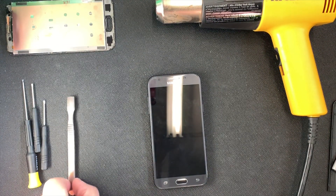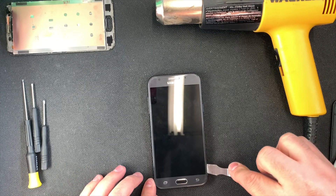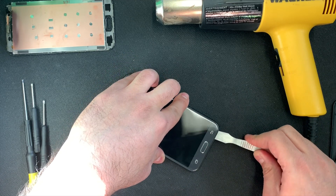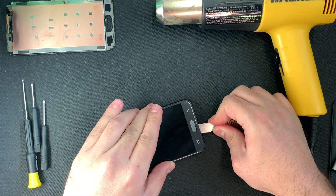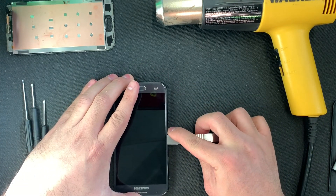Now we're going to use this tool to lift up the screen and loosen it from the frame. You want to do it carefully — you don't want to force it so you won't crack anything, either the LCD or the outer glass. Don't do it too fast; do it carefully and slow, all around.